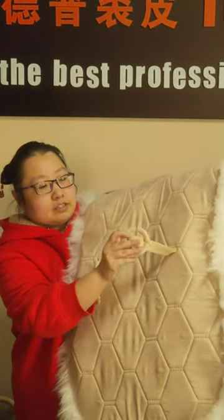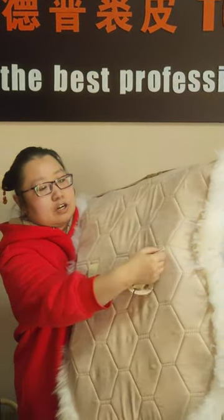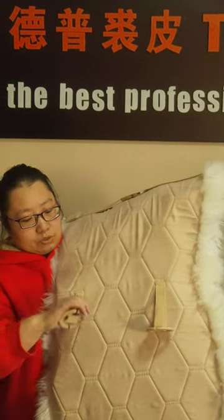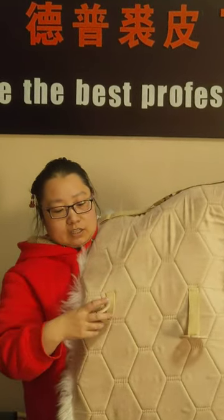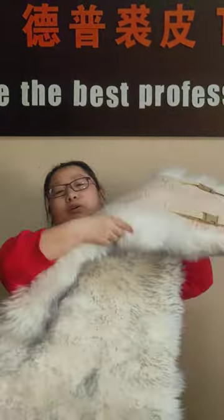The stitching is also very fine and durable. The elastic belt — stretch it and it will recover to like new ones, also very durable.